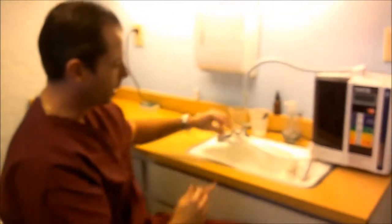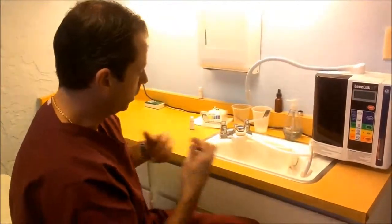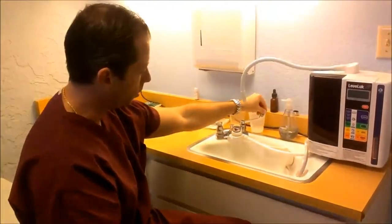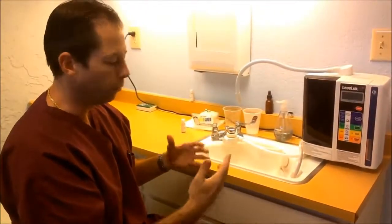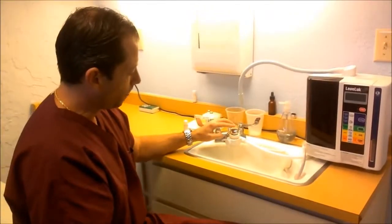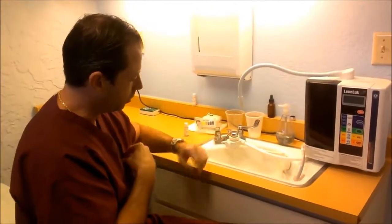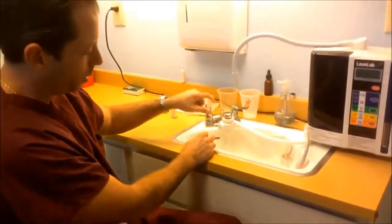Bottom line is there's no mechanical work to get done, no hooking things up underneath the sink or anything like that. You literally plug the machine in, and it comes with about 16 to 18 different attachments that enable you to hook it right to the faucet. When you turn the water on at your sink, most people just put this unit on the kitchen counter. You can still wash your hands and do dishes — you can see water still coming out below.